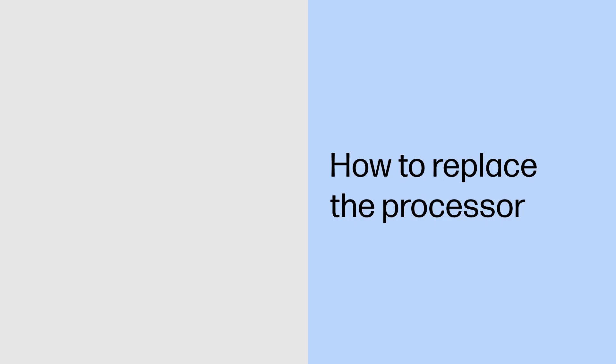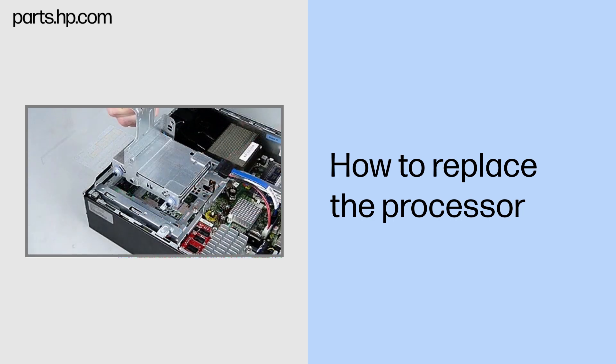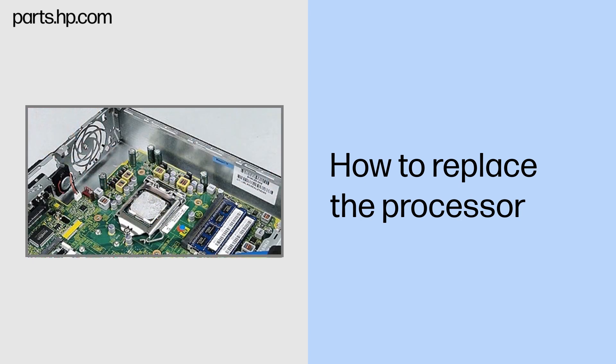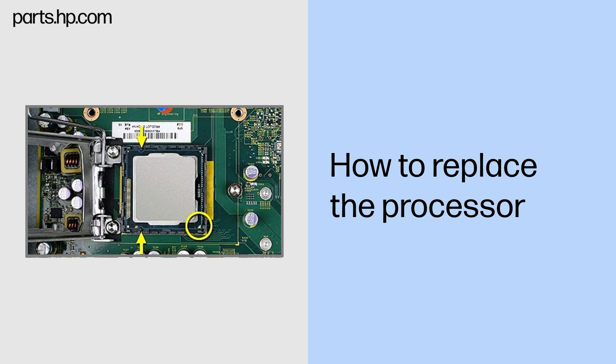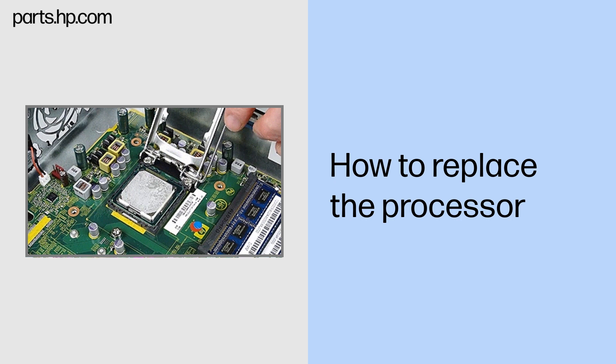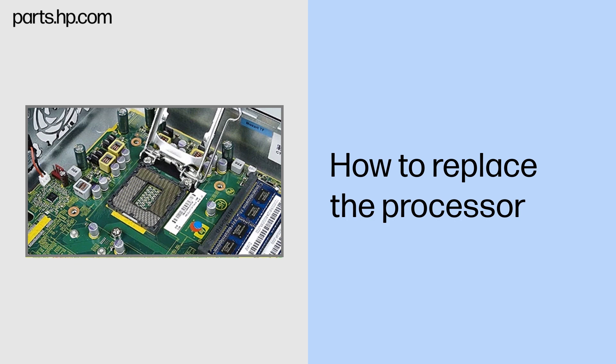How to replace the processor. Before you begin: Remove the access panel, optical drive, hard drive, optical drive bracket, front fan assembly, and heat sink. Removal: Important — before removing the processor, take special note of the gold triangle on one corner and the notches on two sides. The processor must be installed in the same orientation in which it was removed or it may be destroyed. Push down and out on the processor load plate lever, then raise the lever and processor load plate until it is fully open. Lift the processor to remove. Important: Always handle the processor by its sides. Do not touch the contacts on the underside of the processor or inside the processor socket, as damaging the contacts may result in processor failure.